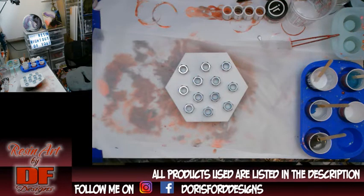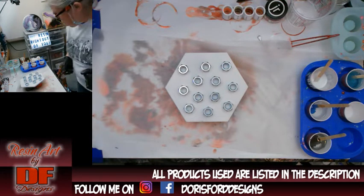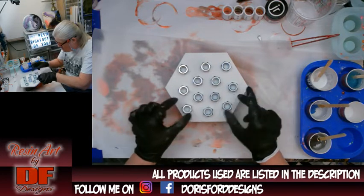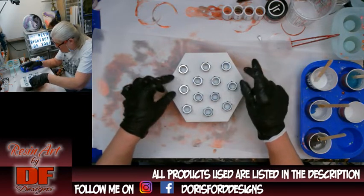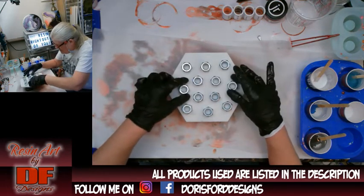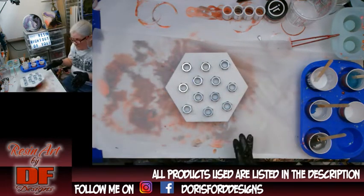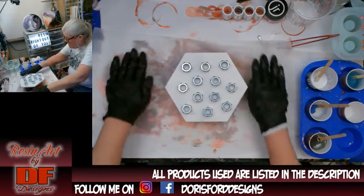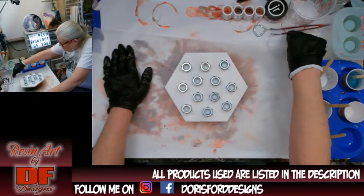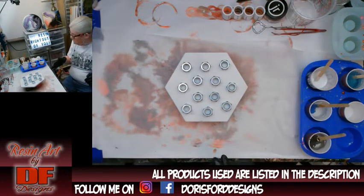Well hello again everybody. It's Doris at DF Designs and if Rob Smith is watching this he's going to recognize it. I am doing the one he did with the nuts. Excuse the mess, I just finished another one and I just wanted to get right into this one because I got a lot to do this weekend.